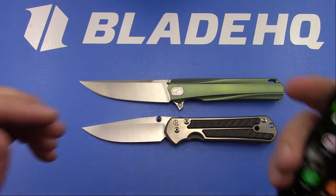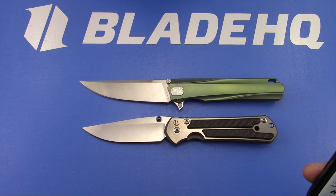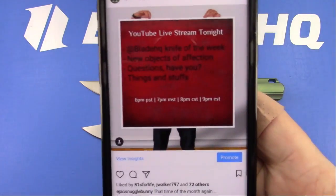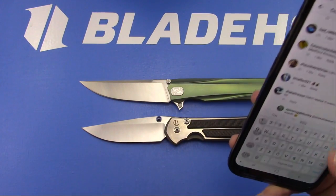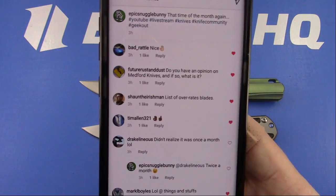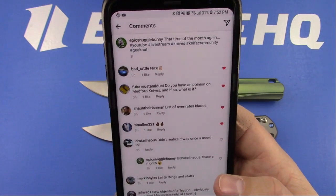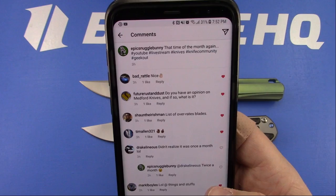I know there were questions on Instagram - let's go to those questions. Future Rust and Dust wants to know if I have an opinion on Med knives. They have not made a design that I have liked yet.